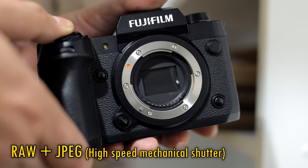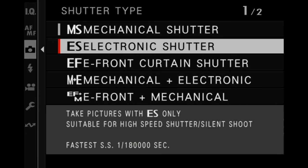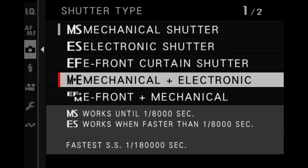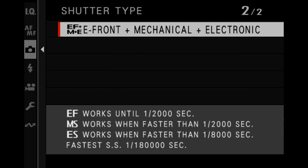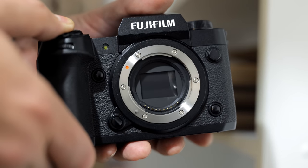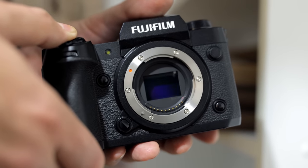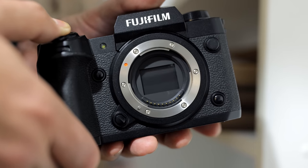The camera also has an electronic shutter mode, which can work at up to 20 frames per second and at a mind-boggling maximum speed of 1/180,000th of a second. The mechanical shutter's durability is rated at a massive 500,000 actuations, meaning you'll have to do a lot of shooting before wearing it out.